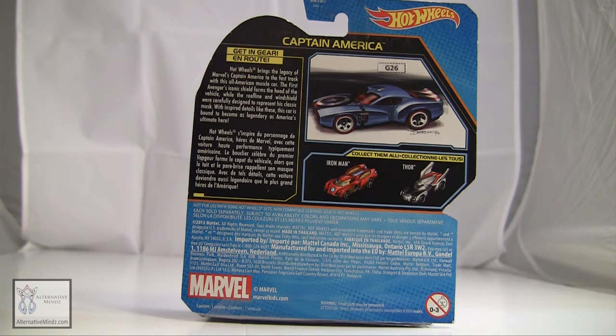The first version's iconic shield forms the hood of the vehicle, while the roof line and windshield were carefully designed to represent his classic mask.